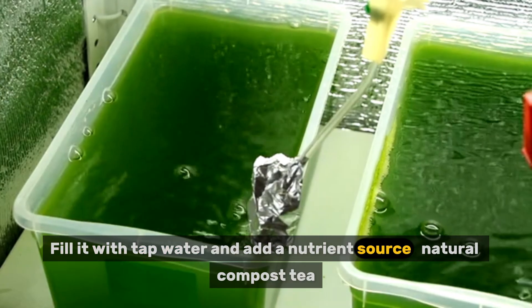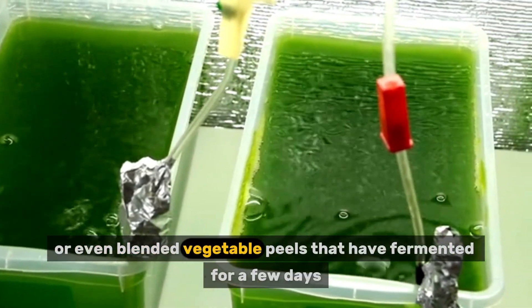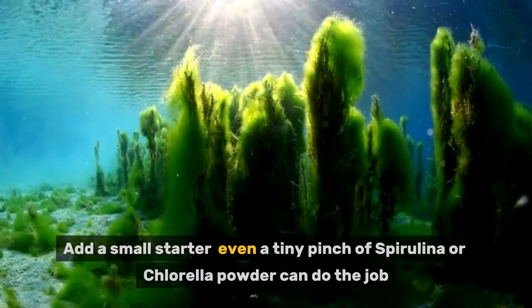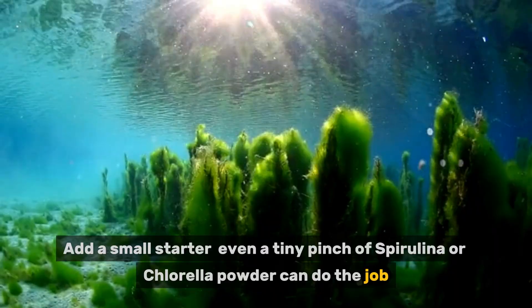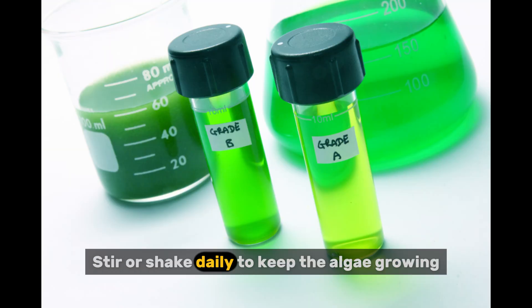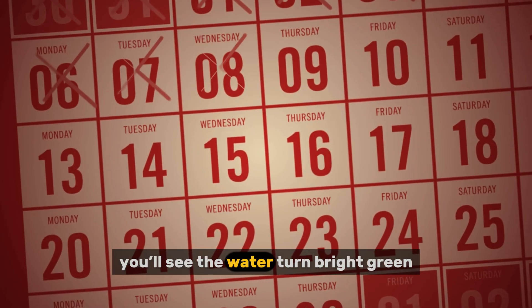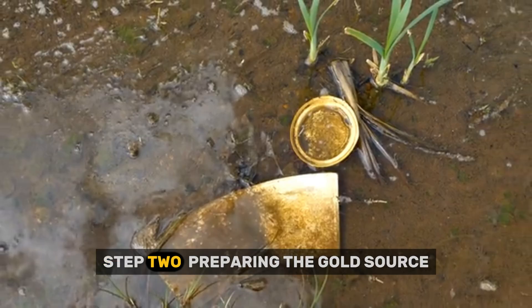Fill the container with tap water and add a nutrient source — natural compost tea, pond water, or even blended vegetable peels that have fermented for a few days. Add a small starter; even a tiny pinch of spirulina or chlorella powder can do the job. Keep it near sunlight or under a basic grow light, and stir or shake daily. Within one to two weeks, you'll see the water turn bright green — your algae are thriving.